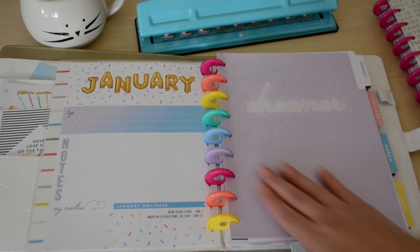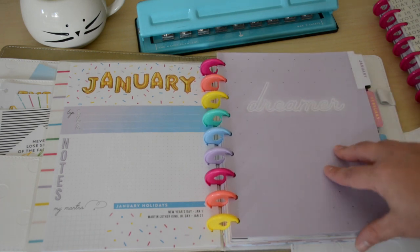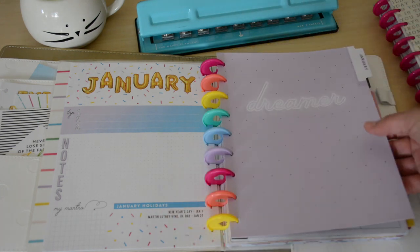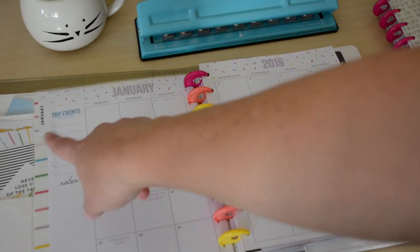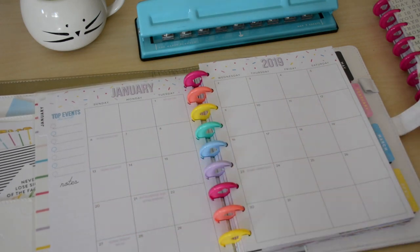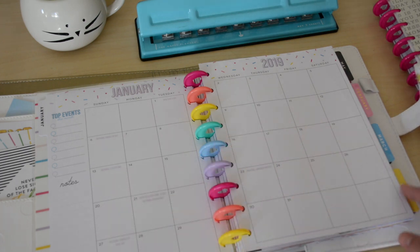There's a pretty cover that says 'Dreamer' — it's like a lilac with some foiling — but you can always customize this. That's going on for every month. Then there's the monthly layout with top events, notes, and some extras in here which I think is cute. For instance, National Cuddle Up Day, National Sticker Day — it has some fun extras in there which I appreciate.